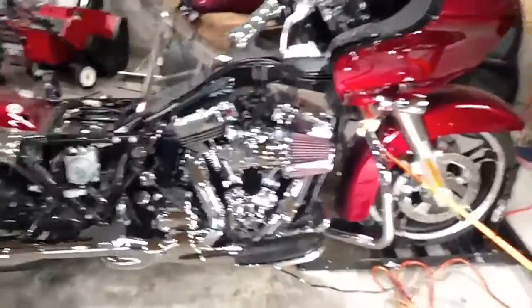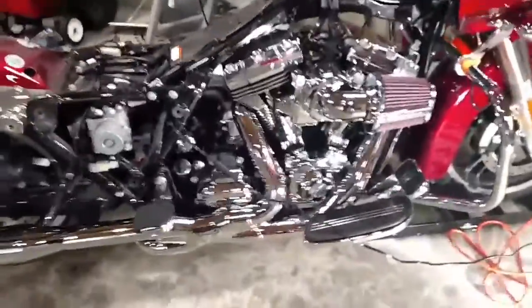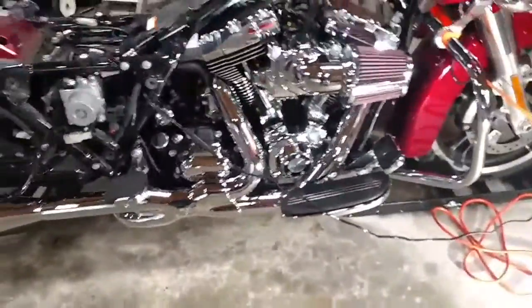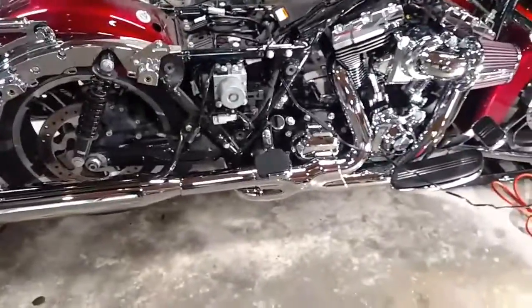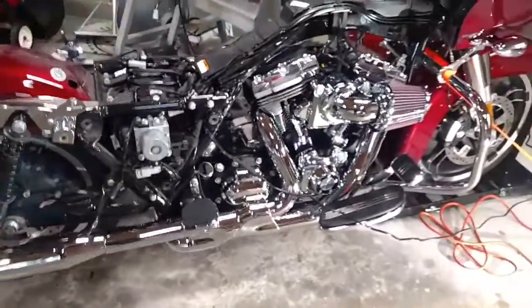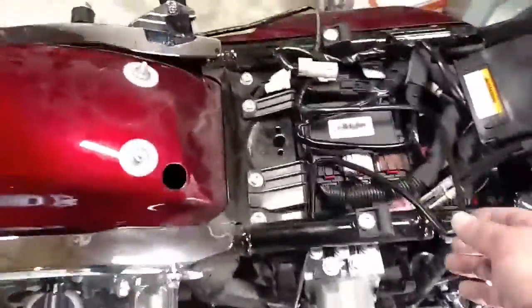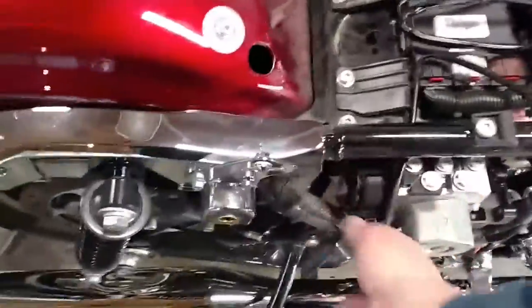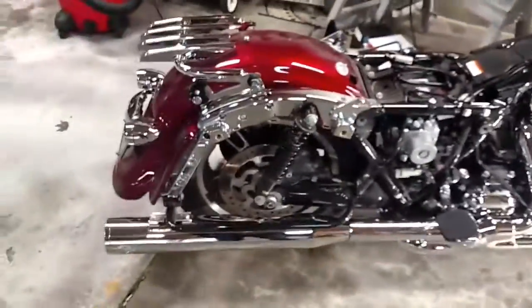Everything is installed and I got all the finger marks polished off the pipes. They're all tightened up, everything's adjusted and aligned — went pretty good. Floorboard's back on again. Now I'm going to zip-tie these wires into place for the saddlebag lights, then put everything back together again, and we'll do a quick shot of what that looks like.